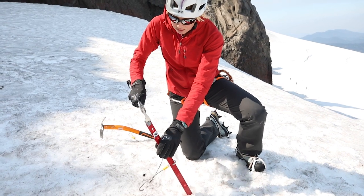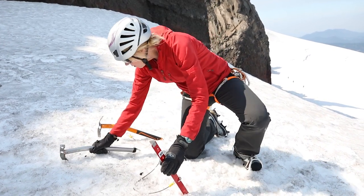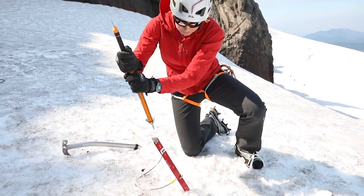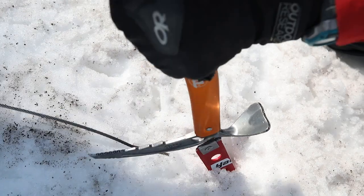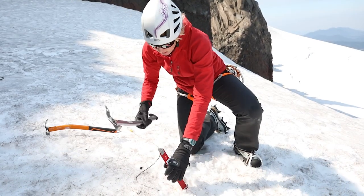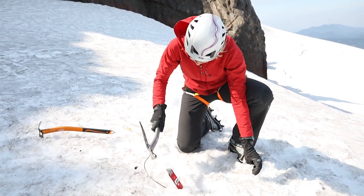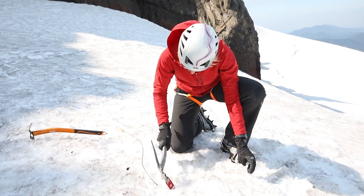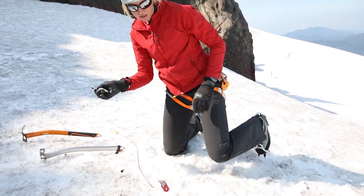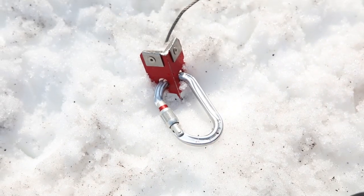Having a hammer is ideal — makes hammering this in pretty easy. But I can also use my adze by flipping it upside down and hammering it in that way as well. Now I'll use a carabiner to clip those top two holes and I'm done.